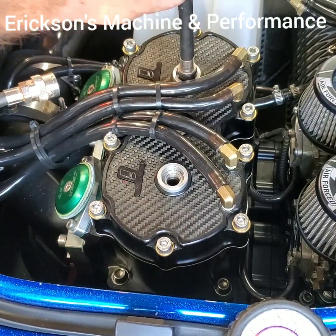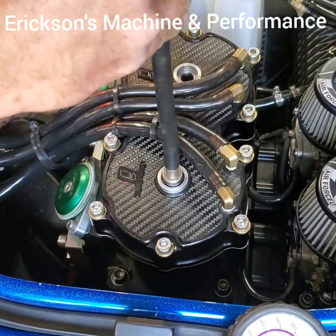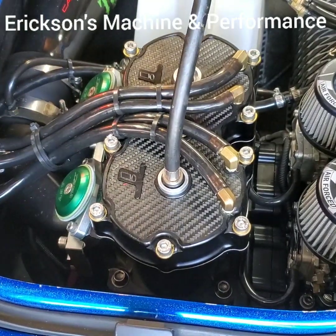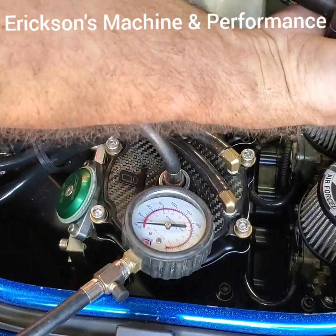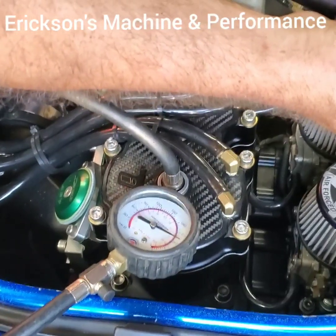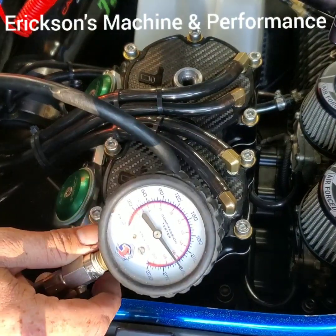Open this up, go to the other hole, drop it in, tighten it. Wide open throttle again — and this one is at 240.